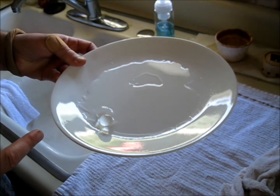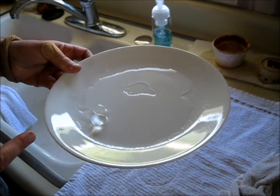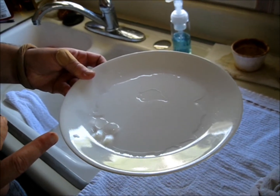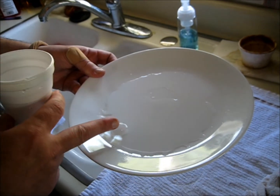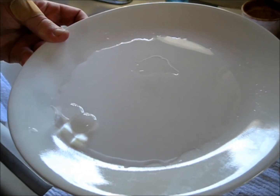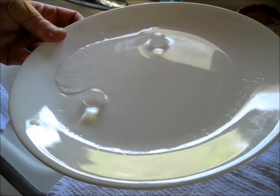Just put liquid fertilizer in them. You don't have to worry, even if you don't have any holes in the bottom, because if they're hydrated, they're full of capacity and any excess water is just poured off.